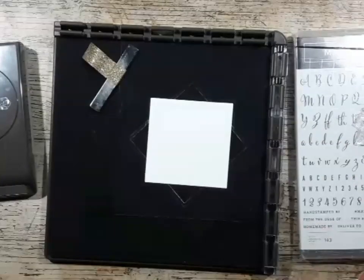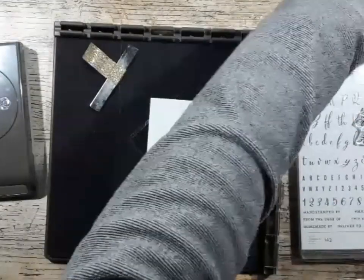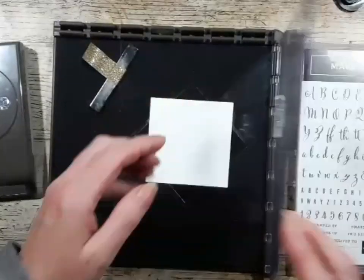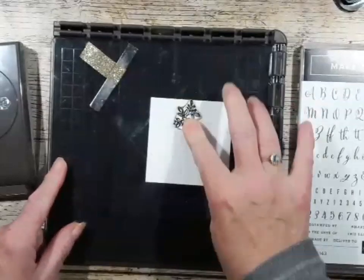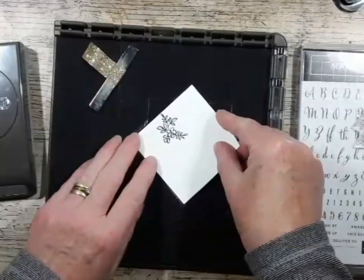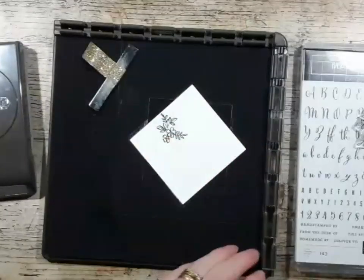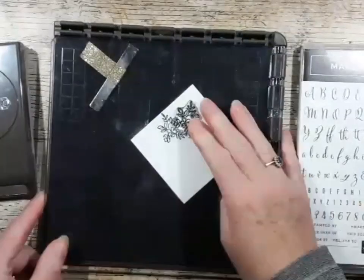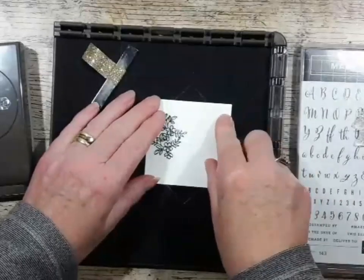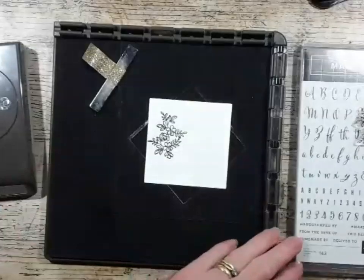I've mounted the stamp, and I always put a case underneath it just to give it some support. Ink it up, put it down, stamp down, twist it and you just rotate it once.